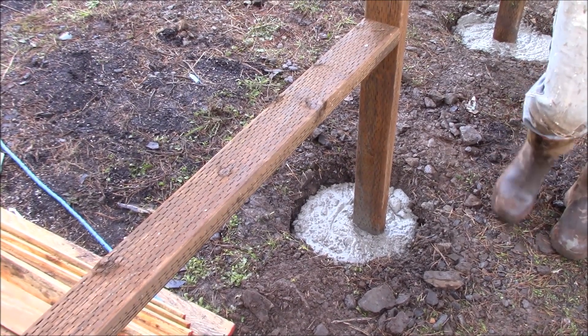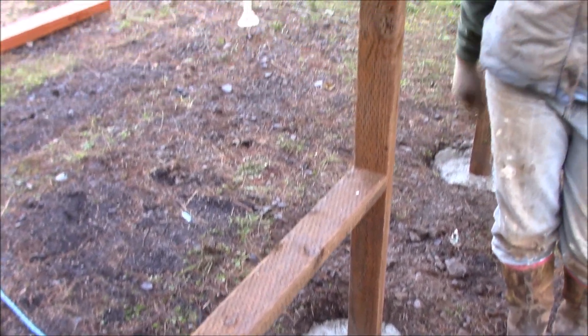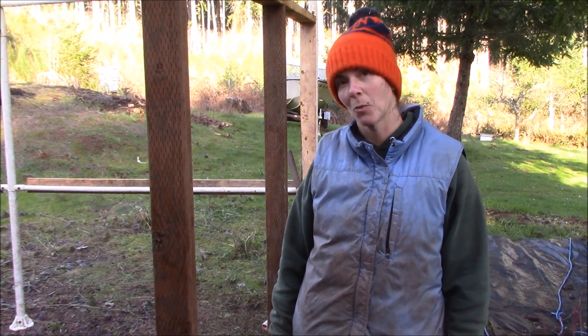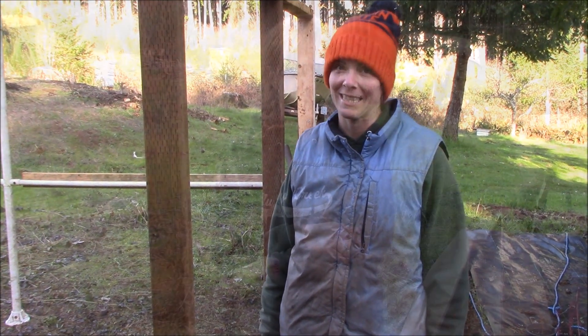We've poured concrete into the holes at each of the doorways, so that's all done. We're going to let it set up and then wait for a break in the weather to pull the plastic next.